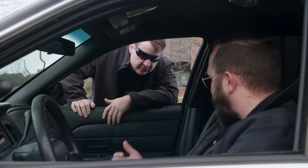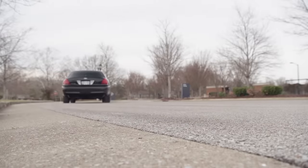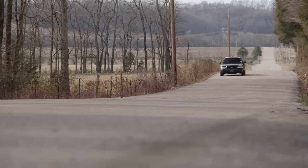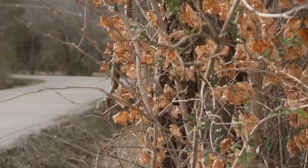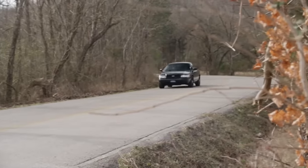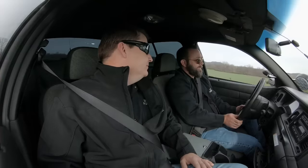You don't mind if I ride up front, do you? I guess. So man, what do you think about this jewel? I don't like it. It's got four doors. There ain't no Cadillac. This old girl's got a lot of potential. I don't think so.